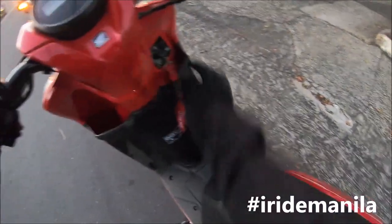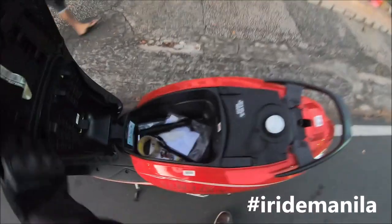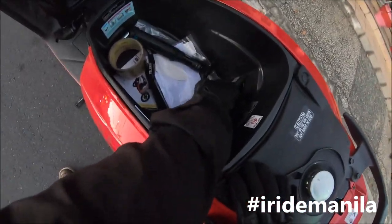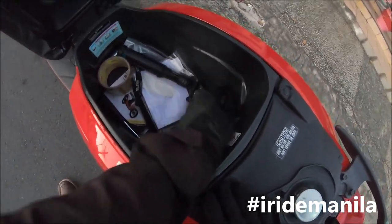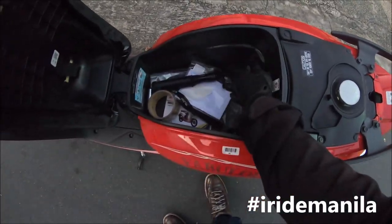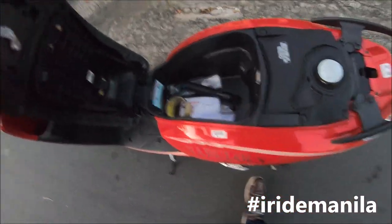You have two storage compartments on the side, and a small hook to put a bag. Storage is okay — it's not too big — but you have a charging socket, which is very helpful on a small scooter like that. I didn't expect to have one. So you can fit a few things, a small bag or whatever.